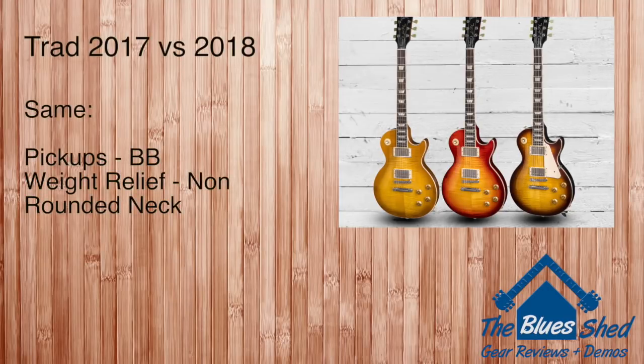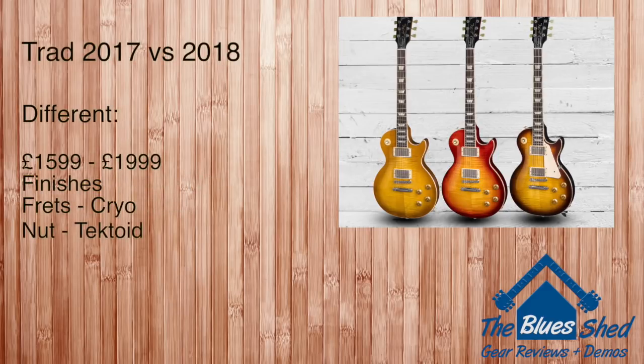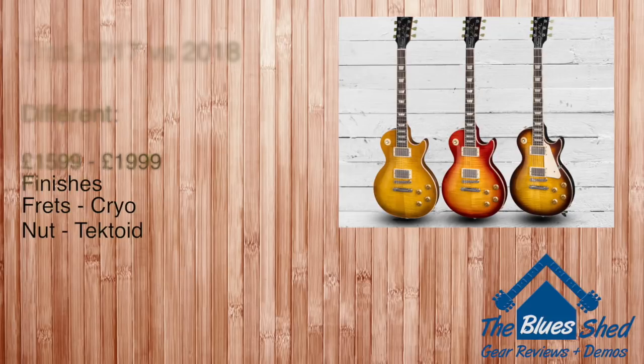The 2018 Traditional features the same pickups, the same weight relief, and the same neck profile as last year's model, which means an extra £400 won't get you much more than a different finish, new frets, and different nut material.